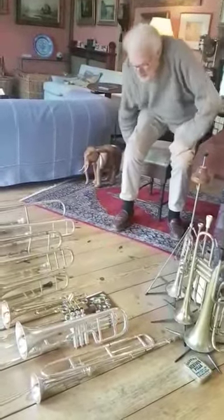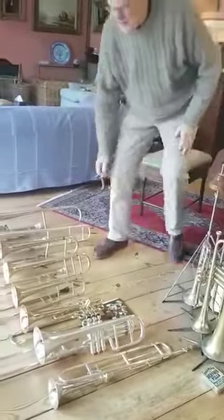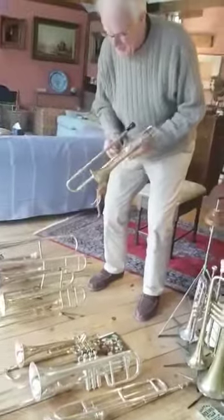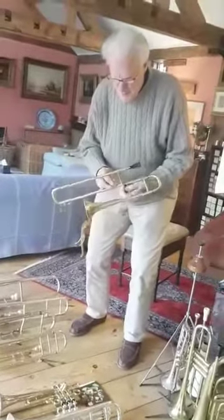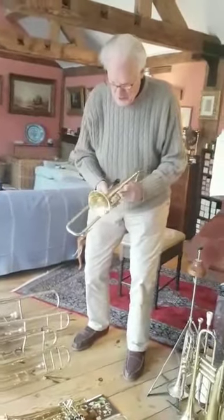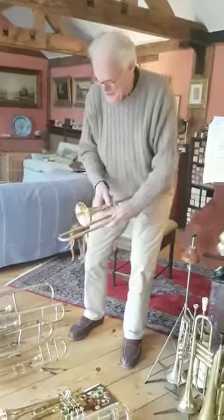In the United States they will call the soprano trombone, which is quite common there, a slide trumpet — which it is not. It uses a trumpet mouthpiece and it's pitched in trumpet high B-flat, but that's the sole connection with a trumpet.